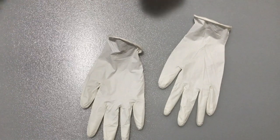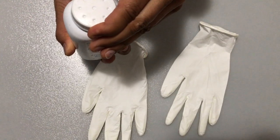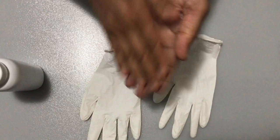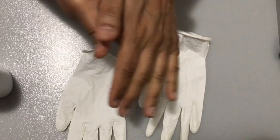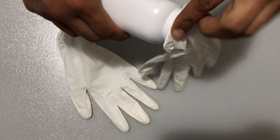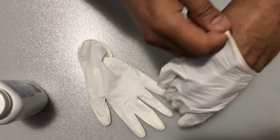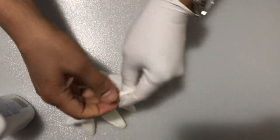The second step is to cover your hands with a bit of baby powder. I'm just going to open it very slightly, cover my hands with a very thin coat of baby powder, and then blow a small bit into the glove itself. Then you put the gloves on and they come on very easily without sticking at all.